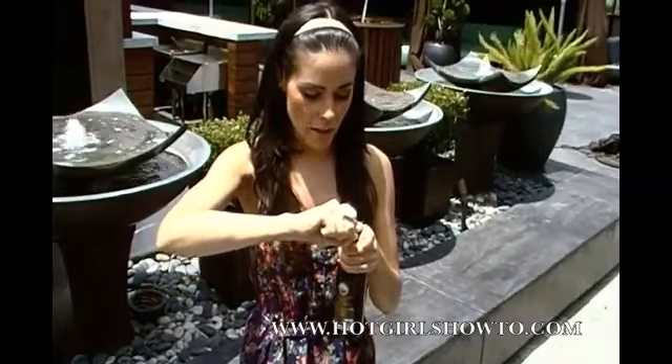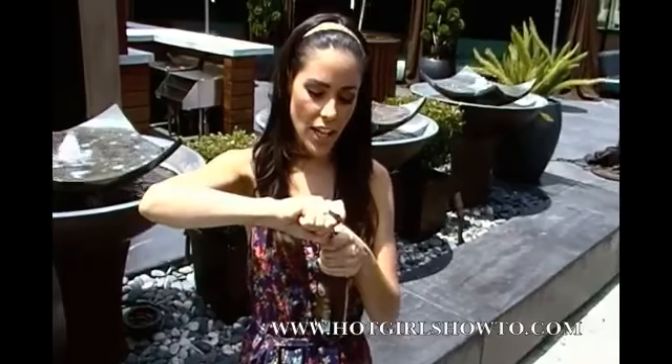Having my pointer finger out allows me to easily access the lip of the bottle cap. You're going to take the flat part of the lighter and stick it under the lip of the bottle cap. Now I'm going to wrap my forefinger around the lighter to use as leverage.